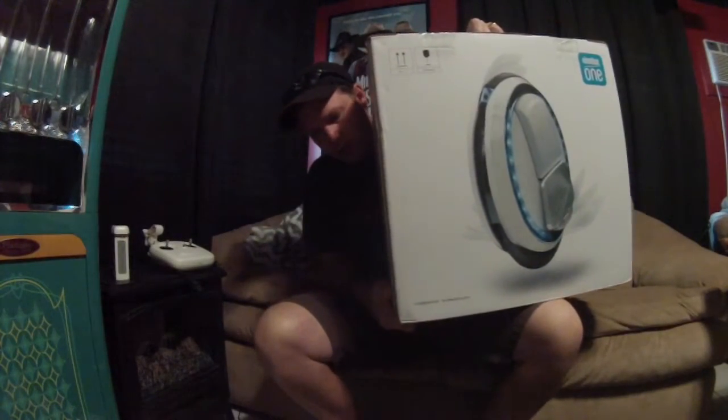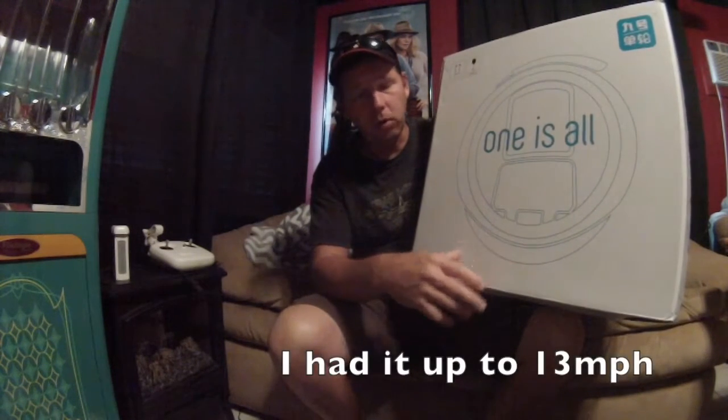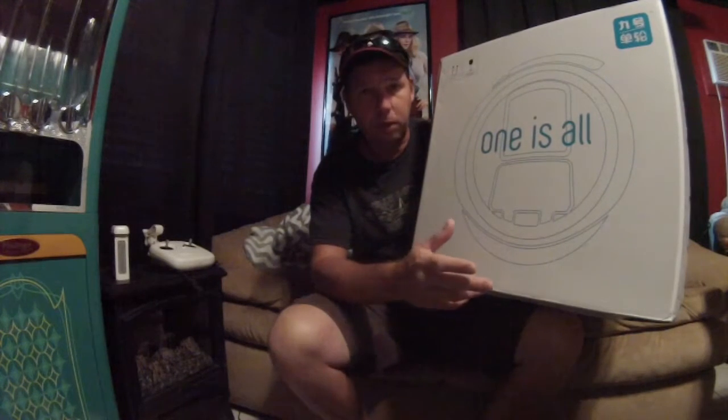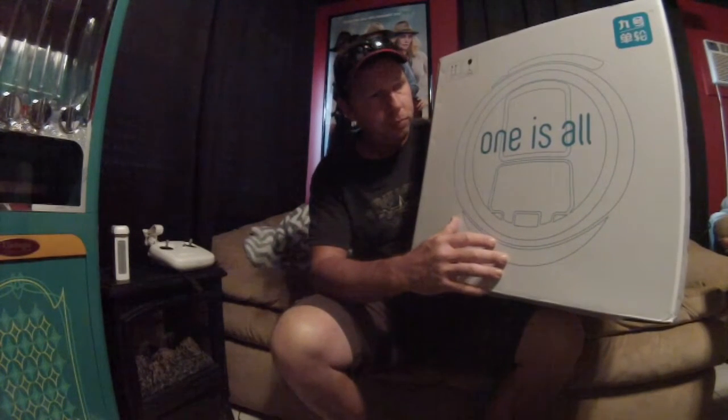I wanted to make this quick video on a toy I recently picked up and do an unboxing for you guys. This is called a Ninebot One C Plus — it's not the biggest one they make. They make several different types of these electric unicycles. This particular one can supposedly go from 10.5 to 12.5 miles per hour depending on weight. It's definitely not the fastest one out there, but it's pretty quick for someone who's never ridden one. I think the range is like 12 miles on one charge.